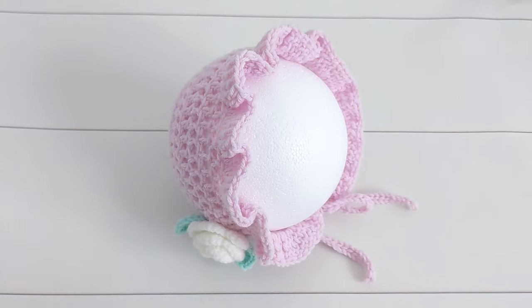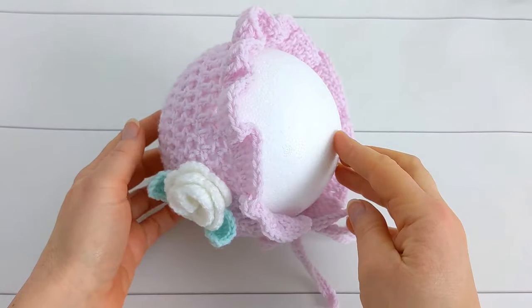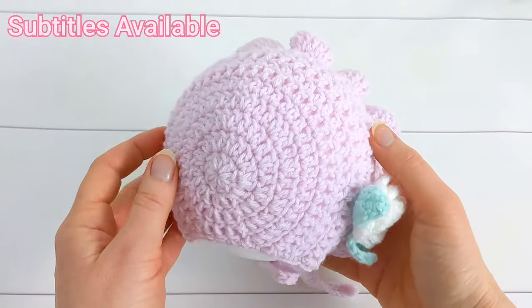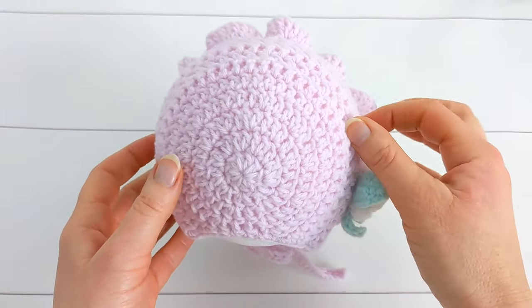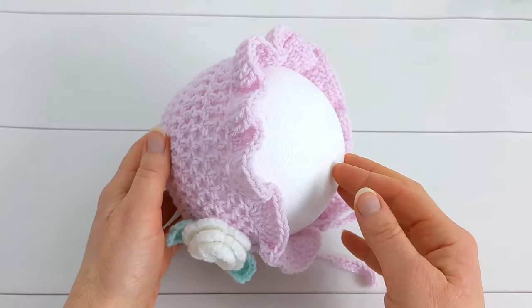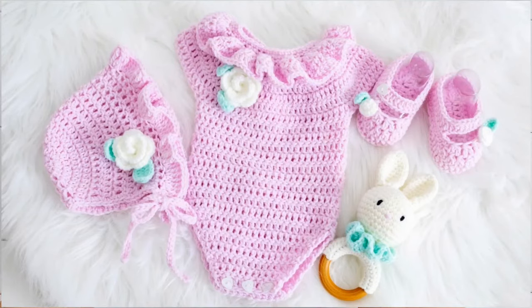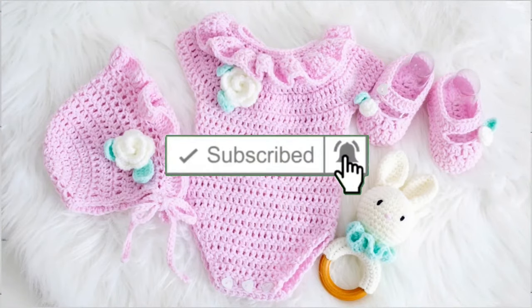Hi everyone, today I'm going to show you how to crochet this little hat for a newborn baby. This crochet baby hat is a quick and simple project — if you're a beginner, you'll definitely be able to work it up. This crochet baby bonnet is part of a set that includes a romper, baby booties, and a little bunny teething toy. All these items come with free written patterns on my blog.